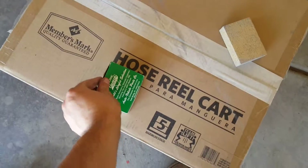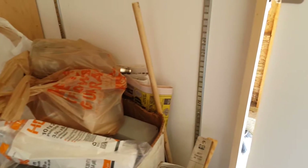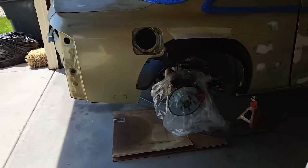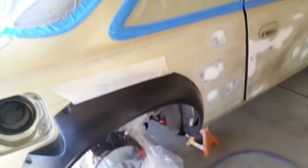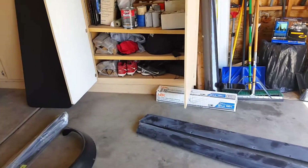Those rivets will all be paint-matched. I've seen some people use all-aluminum heads that have that stainless look and kind of set apart from the car — you can see all the rivets along the body. We're not going to do that. We're going to paint-match everything so it'll all be one color.